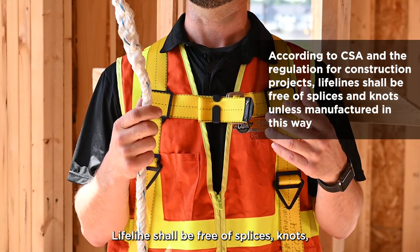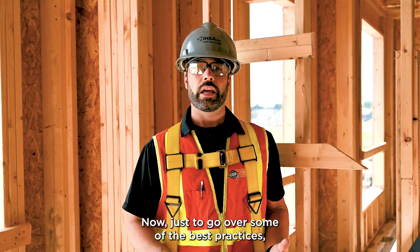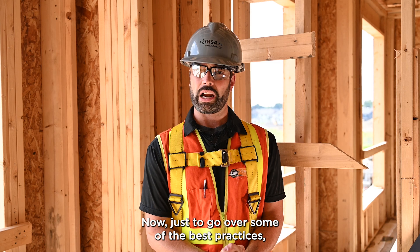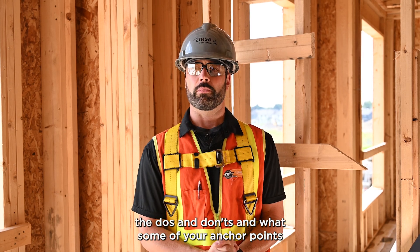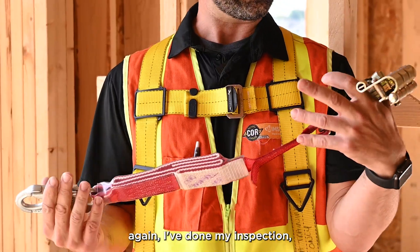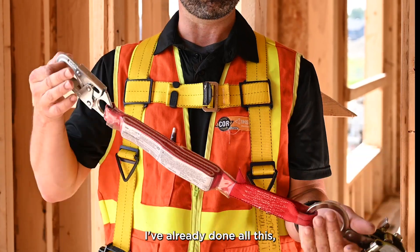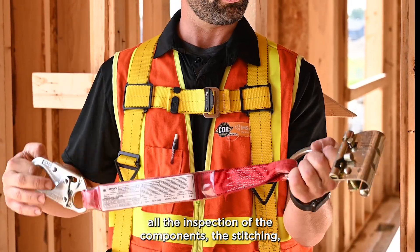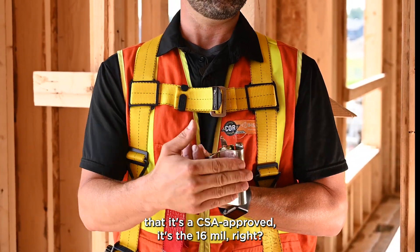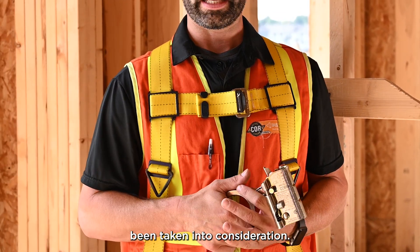The termination must also be in accordance with CSA. Lifelines shall be free of splices, except at the termination. So everything has been inspected up to this point. Now just to go over some best practices — the do's and don'ts — and what anchor points you can attach yourself to. When I go to grab the lanyard, I've already done my inspection: the lanyard is in good condition, CSA approved, the correct 16 millimeter. These are all things already taken into consideration.